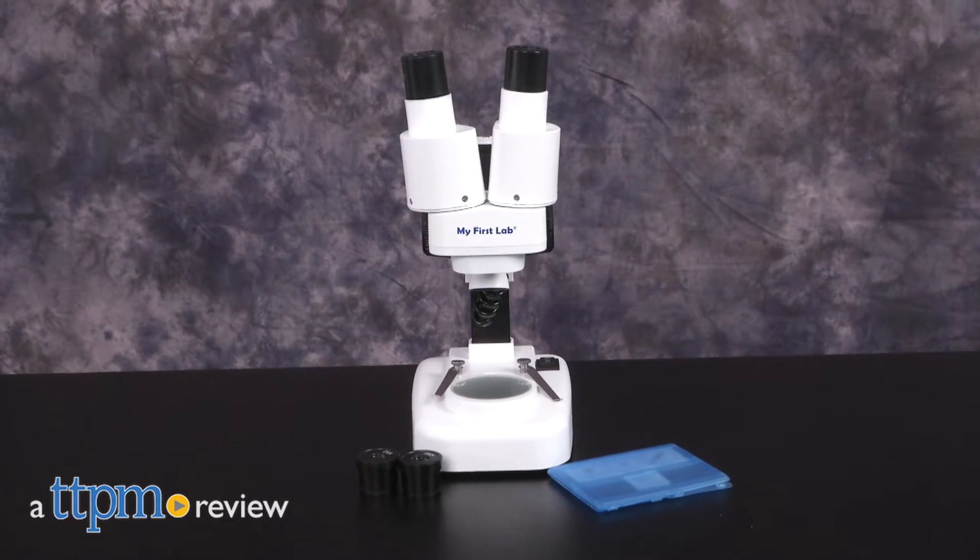Getting a close-up look at nature! Hi everyone, this is Maria with TTPM. Here we have the My First Lab World of Wonder Scope.